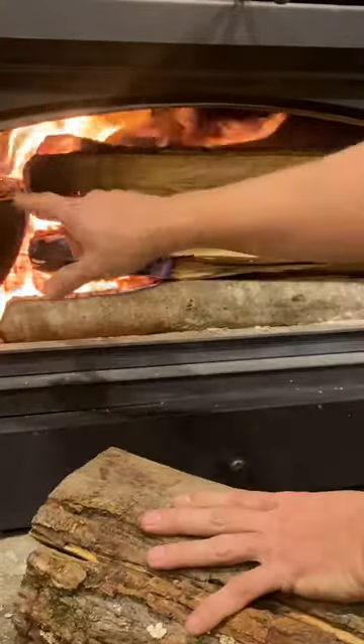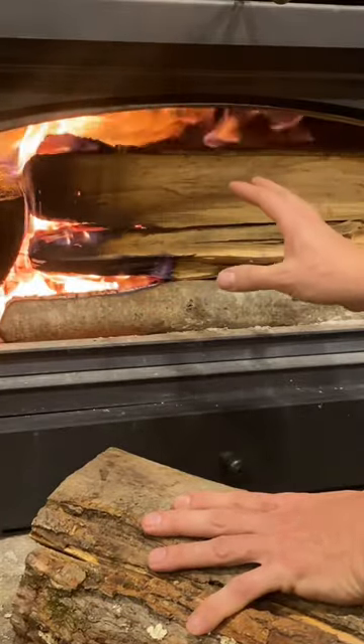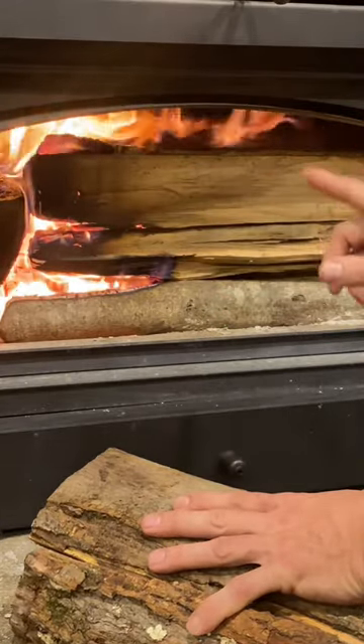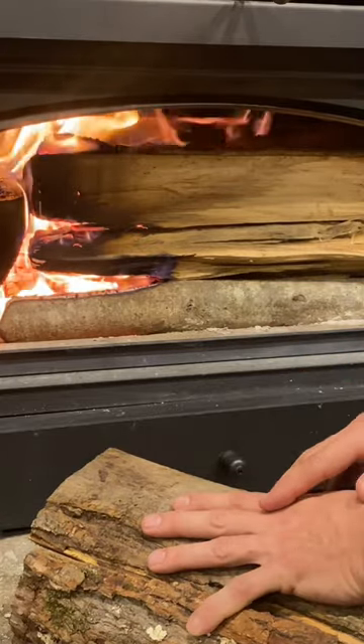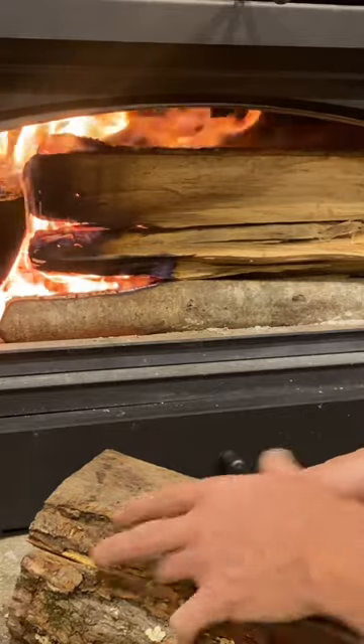Any leftover spaces I fill with off-cuts. And I also burn the best quality, longest burning hardwoods I have available in my area. If I do those three things, and I adjust the air controls per the manufacturer, I have no problem getting an 8-9 hour burn out of this stove, with enough coals to easily relight it in the morning. Thanks for watching. Stay warm.